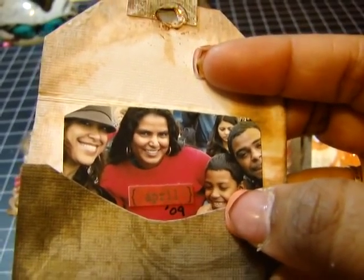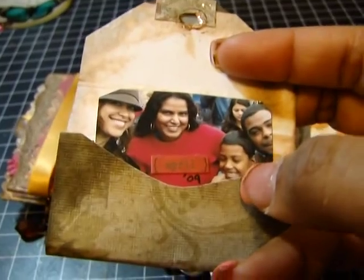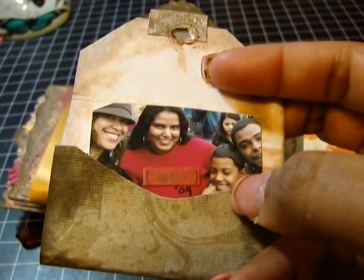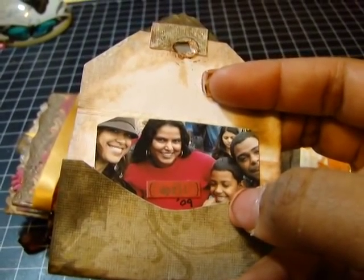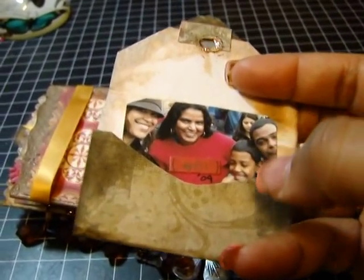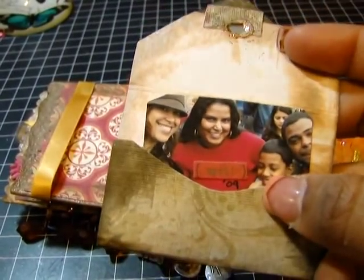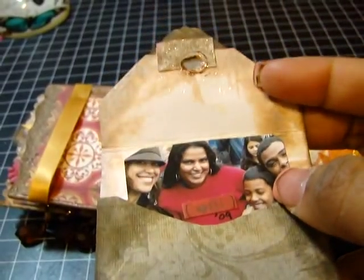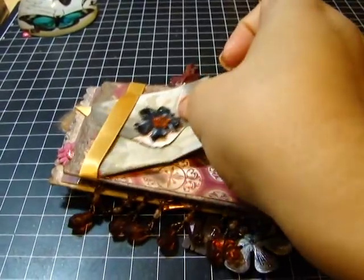Titi is a term of endearment in Spanish and it just means auntie. The name for aunt in Spanish is 'tia,' and Titi is sort of short for that — like a term of endearment. So that is the name of my channel. And this is my sister-in-law and this is my brother — this was a trip to the Statue of Liberty.